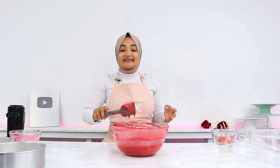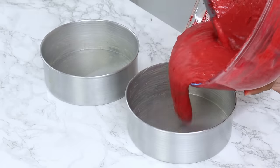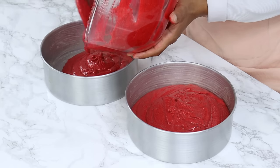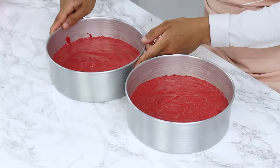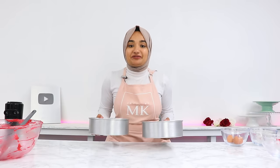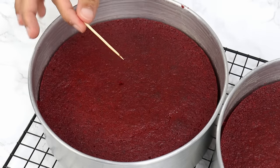That is our batter all done. Evenly distribute it into our pre-prepared cake tins. Give your cake tins a light bang on the counter to remove any large air bubbles, and now these are going to go into the oven for 35 minutes, or until a toothpick comes out clean or with a few moist crumbs on it.